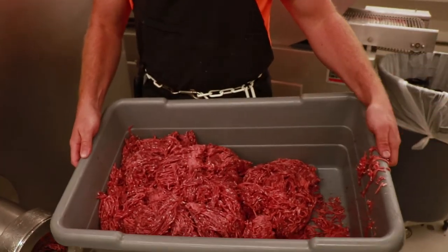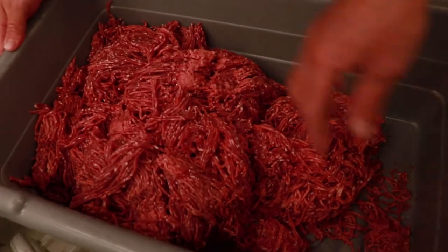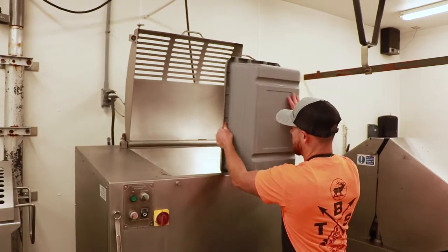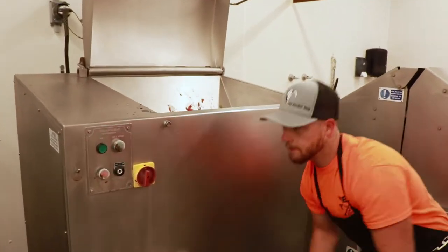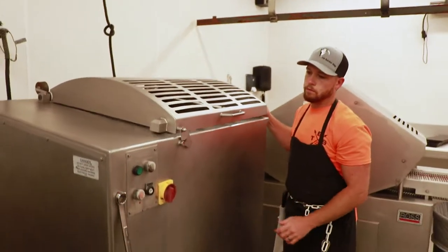At the butcher shop we always grind everything two times. You can see a little bit of discoloration in here. We're going to put this back in the grinder, mix it up, and regrind it a second time. That gives it the best blend, the best flavor, and a nice fine cut. Sharp knives and a sharp plate give it a real nice texture and bite.